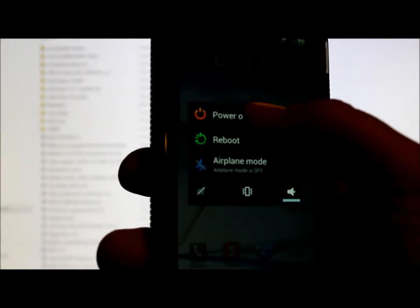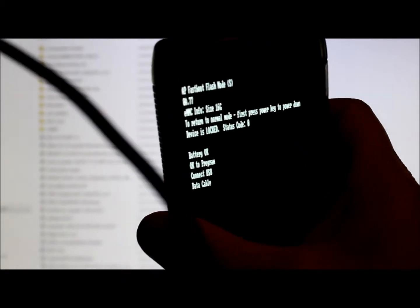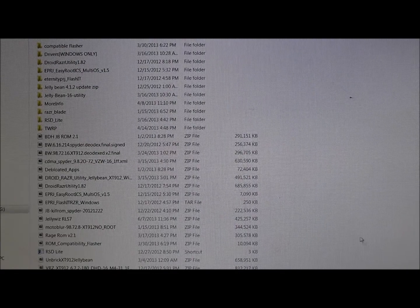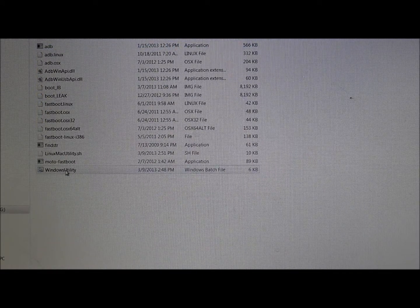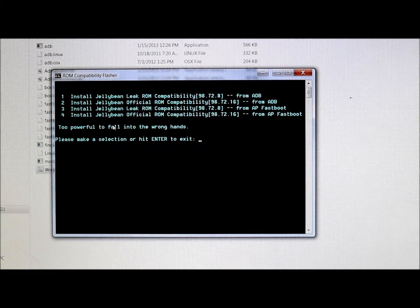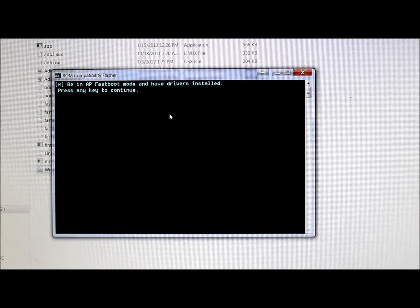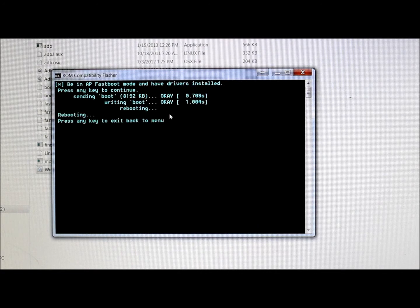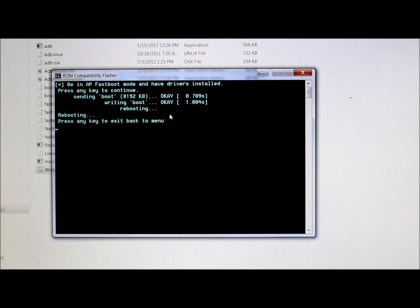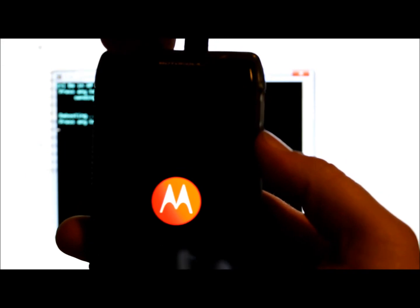So I'm going to go ahead and restore this. Just like we made the leaked ROM boot, we're going to power off, go into AP Fastboot — we're in programming mode — plug in the USB cable. Everything's working. Click on Compatibility Flasher, run it. In AP Fastboot, we're going to go option four to flash back to the official. Sending... writing... rebooting. At this point we can close the program and unplug the cable.